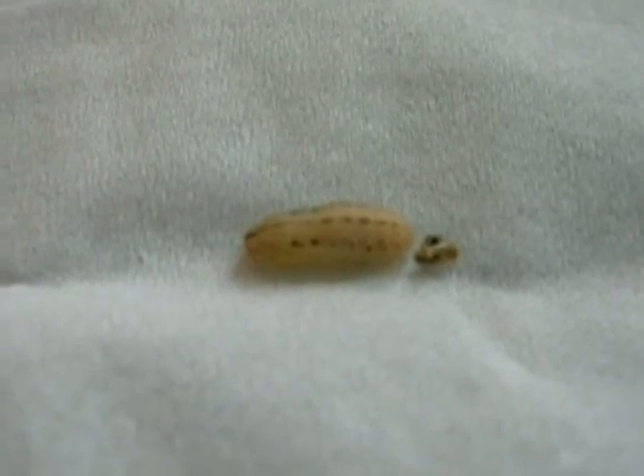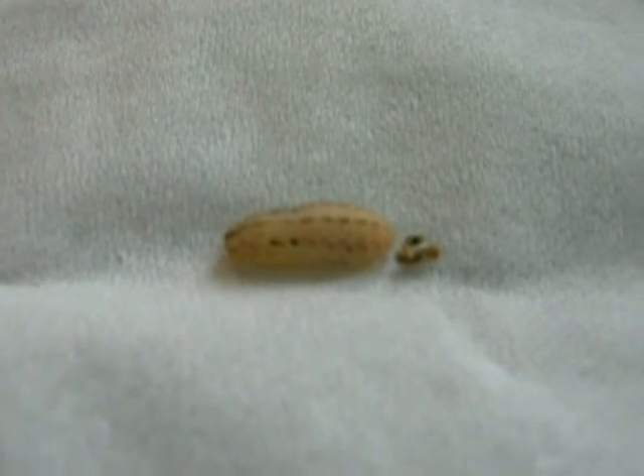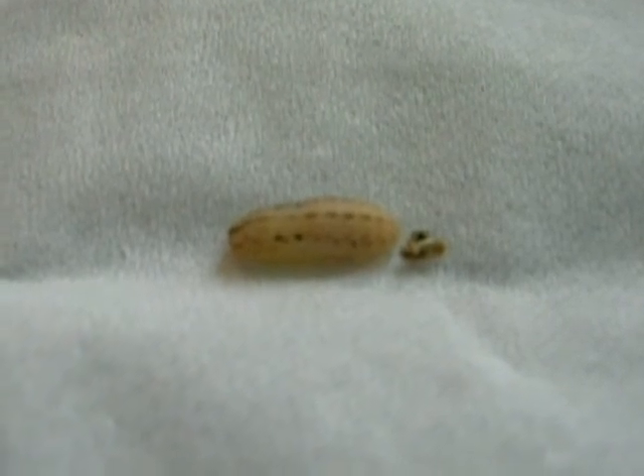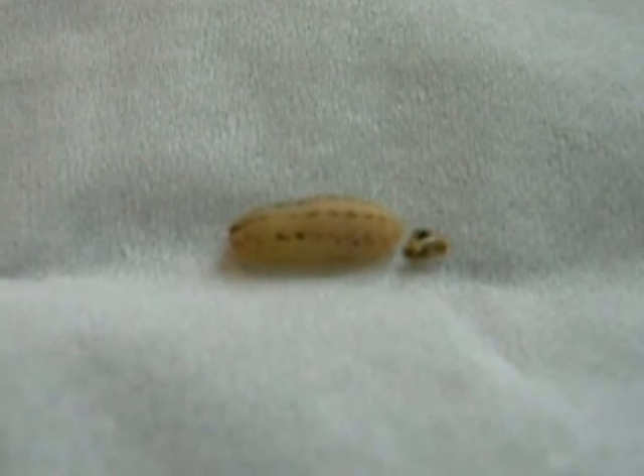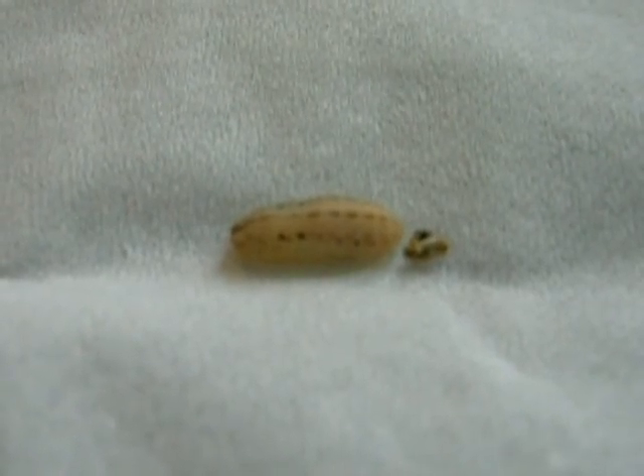Erynnis skippers and dusky wings also will do that. When you raise them in the lab, they go into diapause, and then all of a sudden they can decide to pupate. Once they pupate, they are committed — you are not going to want to overwinter them as a pupa. They are committed to emerge this year.